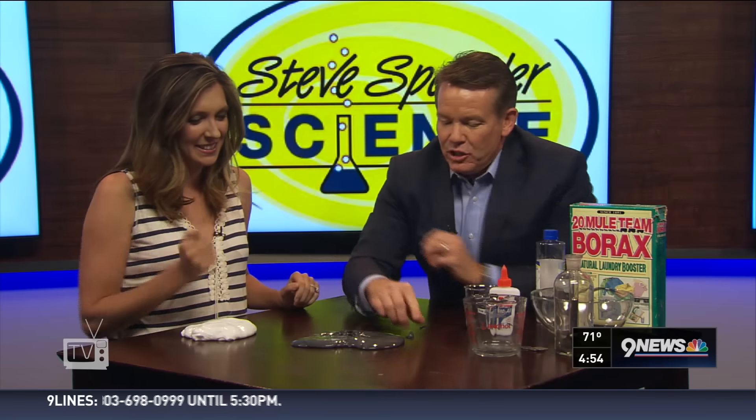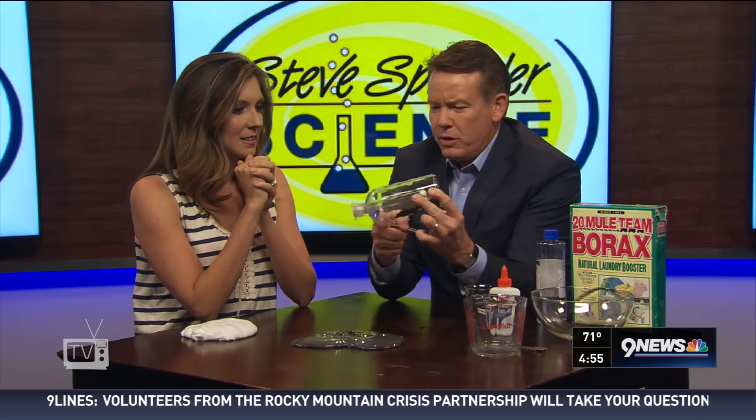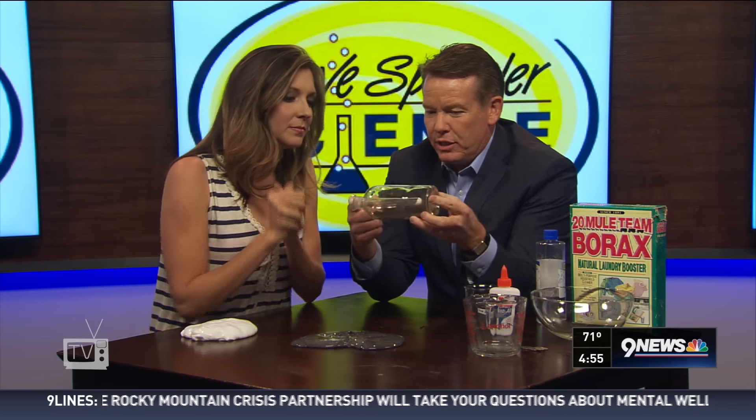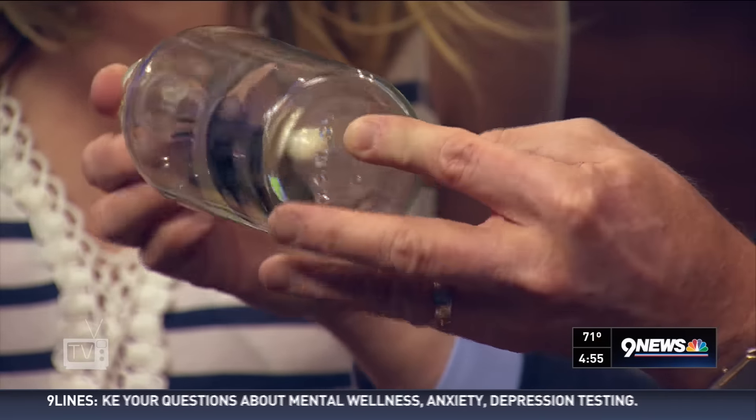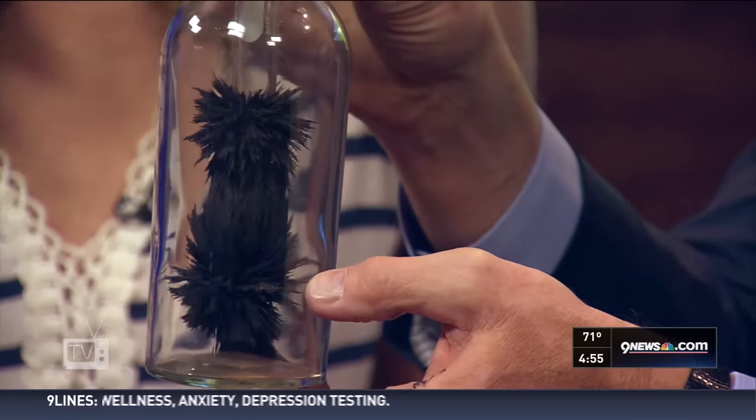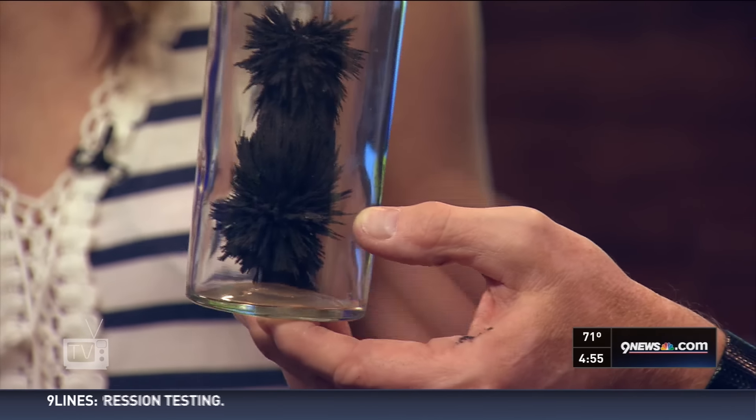I put the iron inside of a bottle. If you look at it this way, I have an elongated magnet called a cow magnet. Watch what happens when we put it in like this — that's so cool. Look at the iron filings.